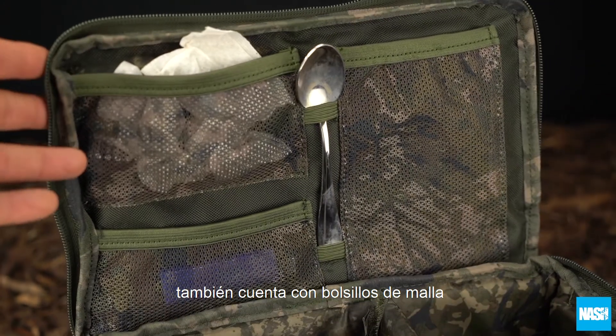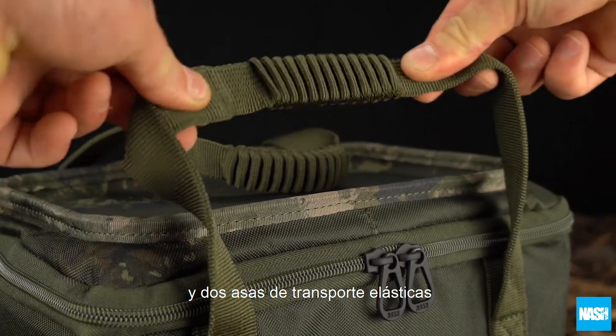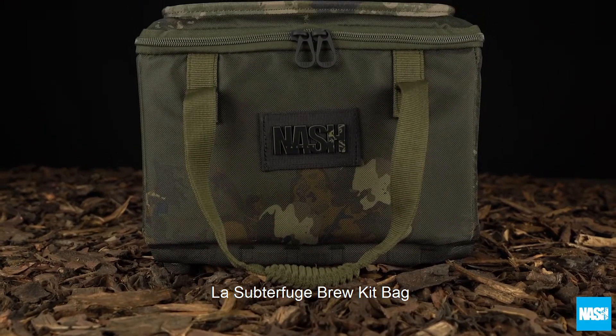It also features internal mesh pockets for storage and twin elasticated carry handles. The Subterfuge Brew Kit Bag.